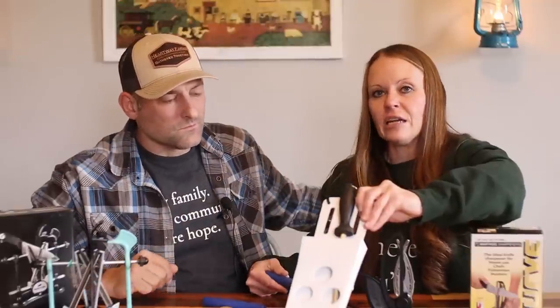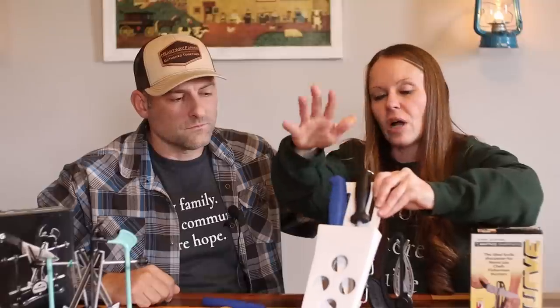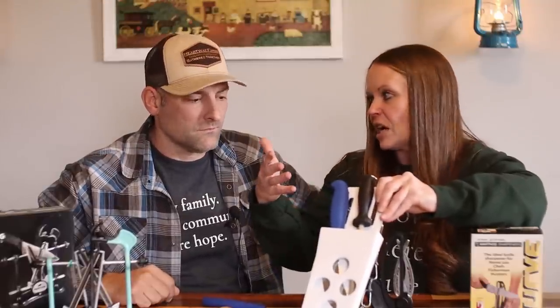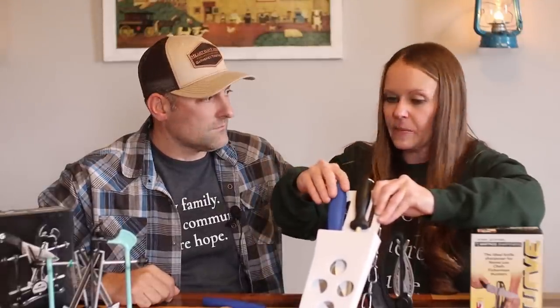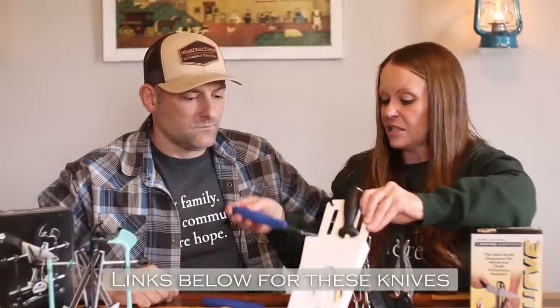If you haven't checked out our processing videos, that's worth a watch. Josh carries this around — it's a nice safe pocket for those knives, especially with children participating and helping. It's nice to keep everybody safe and everything under control. This has come in real handy.